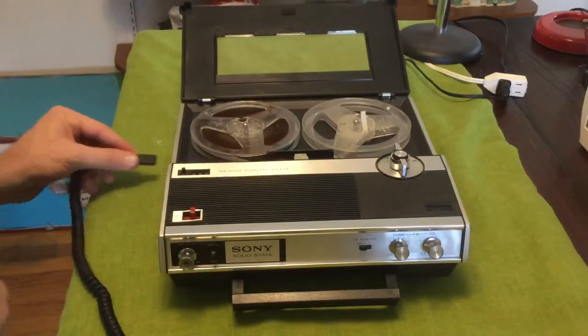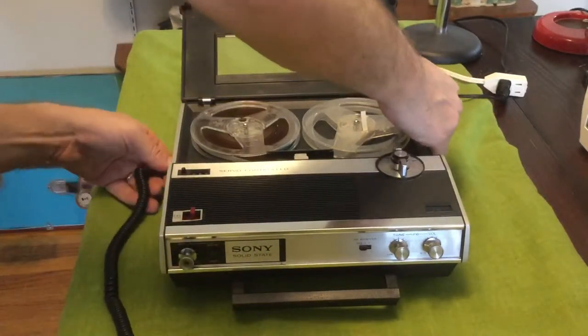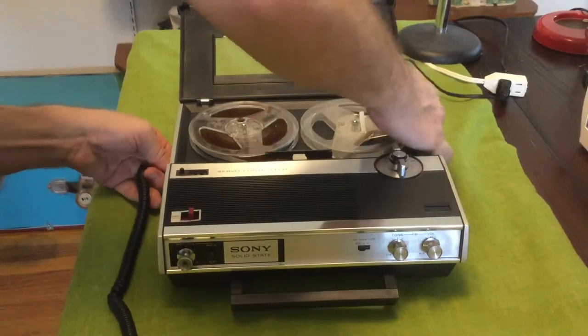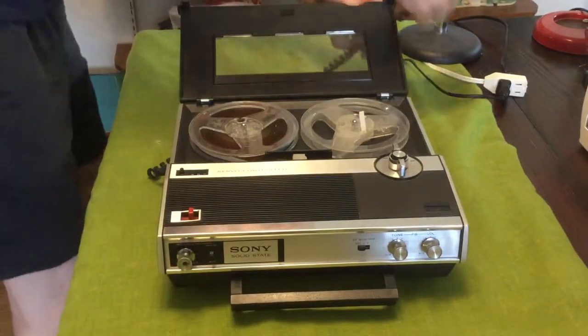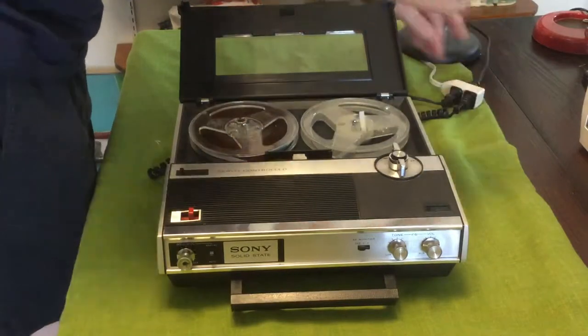There are no batteries in it right now. I'm going to try to plug this in again and get it to play. I really want a power cord because this takes four D-cell batteries, and those things are expensive.